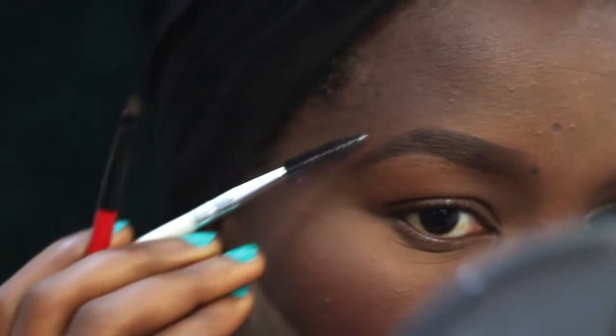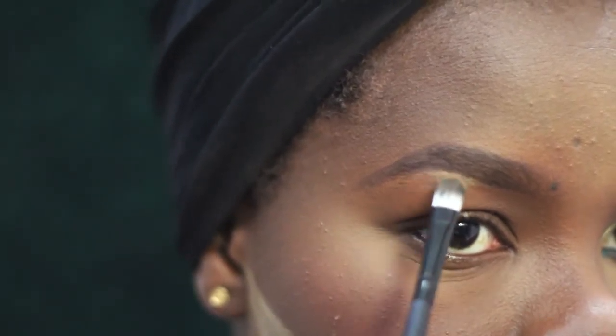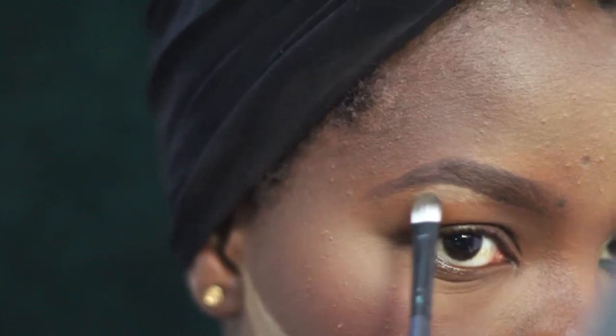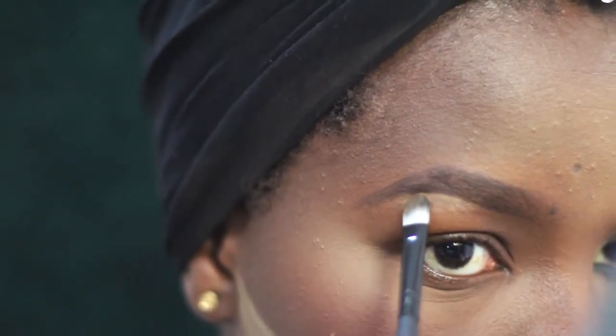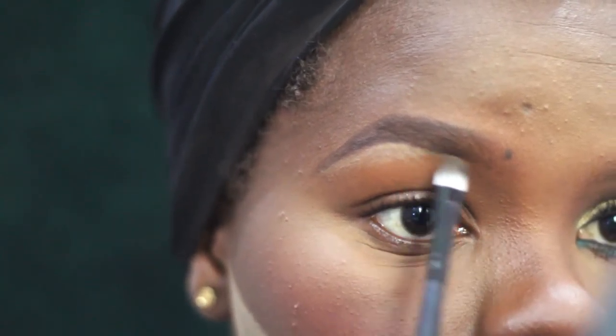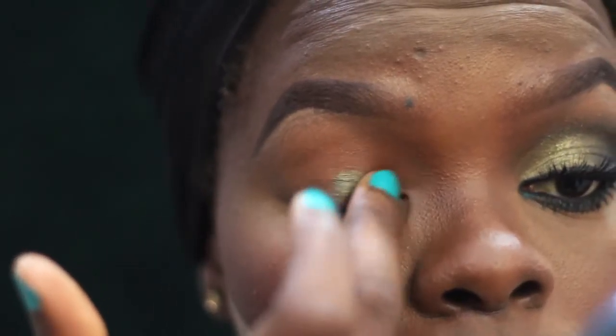Distributing that product into my brows using a spoolie, making sure everything looks natural and nice. Now cleaning up the brows a little bit using the LA Girl Pro Conceal in Fawn. I usually don't like to go too light on my brow highlights — it's not a look I really care for, even on clients. I only do it upon request.